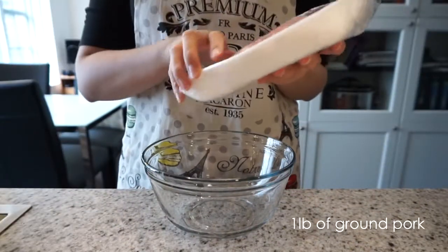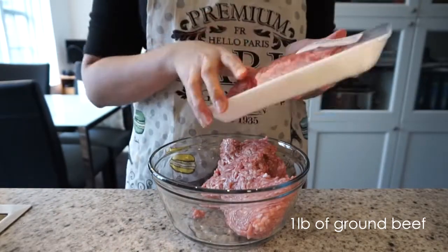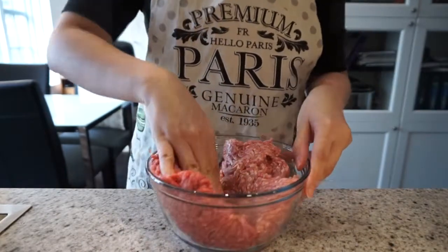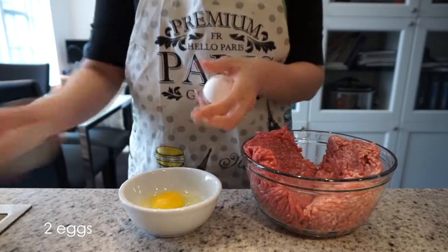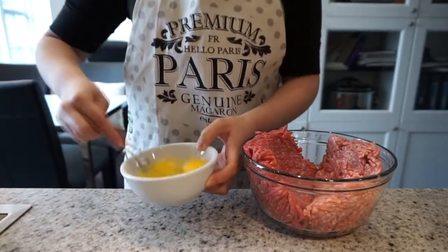So here I have a pound of ground pork, and then I'm going to add a pound of ground beef. To the meat mixture I'm going to add two eggs. Give it a good mix before you add it.